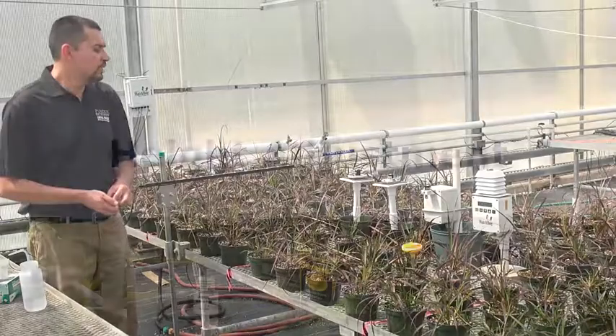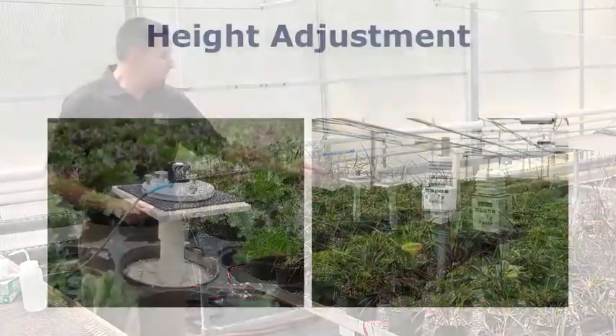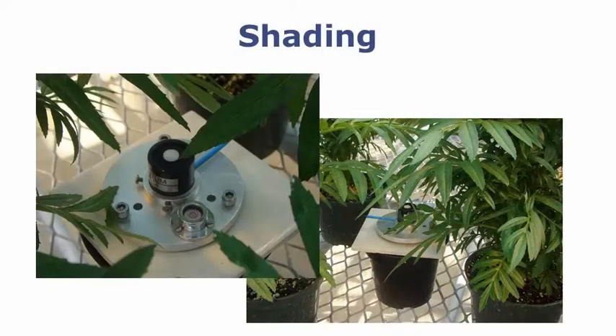Another thing that you want to do is to adjust the height of your quantum sensors. Here we have these PVC pipes that we can basically increase the height as the crop grows, because you don't want the leaves of your crop to shade or cover those light sensors.